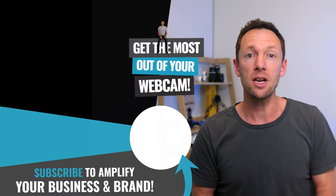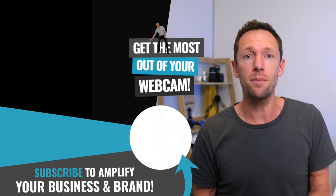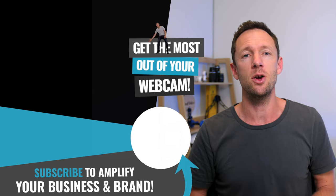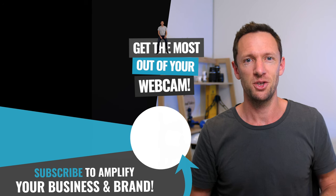Now that you've got your webcam sorted, if you want to know how to get the most out of your webcam — the highest quality and the best recording or live streaming — then check out the video linked on screen. See you in the next one. Cheers.